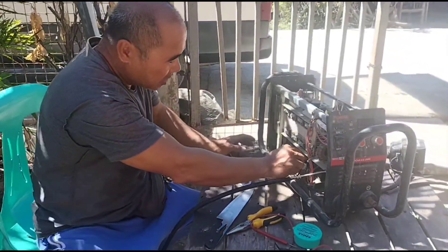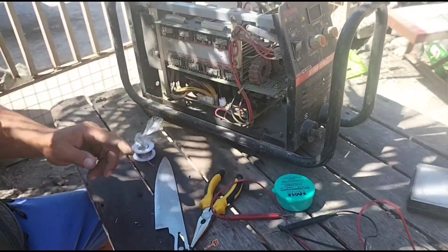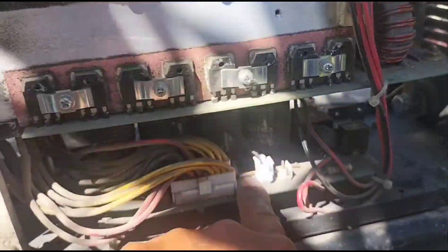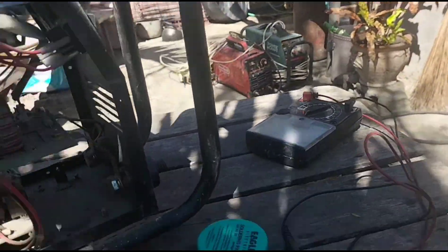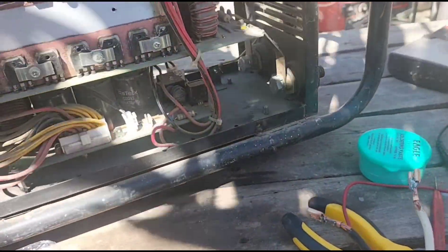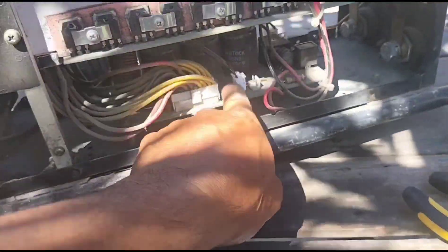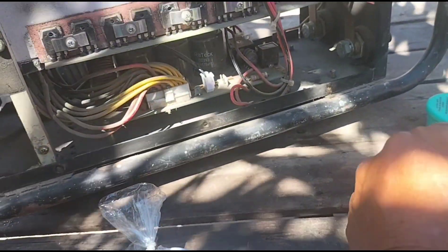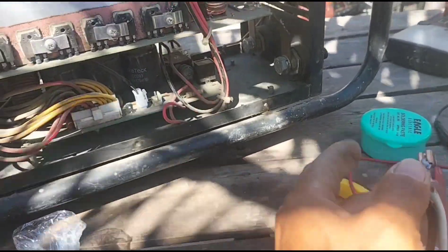So huwag na natin pag-aksyunan pa ito, at least alam na natin na ito yung problema. Ito bahala kong hinangin na lang dito - ito yung kanyang terminal. Bahala ko na hinangin na lang para just in case hindi na ito mag-focus pa ng problema, ang magluwag. Hindi ko lang alam kung advisable na hinangin kasi kung kailangan ito hinangin, dapat sa pabrika pa lang ay hininang na ito - siguro talagang sadyang ganyan ang design nya. Bahala na kung hinangin natin o hindi, ipitan na lang natin ito.